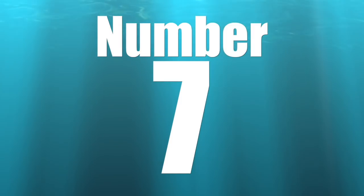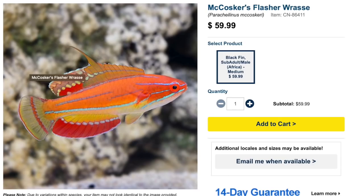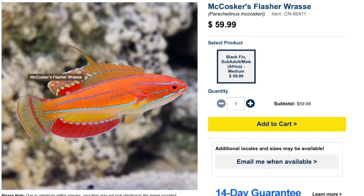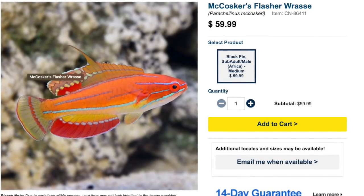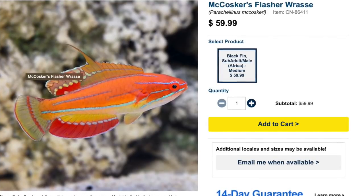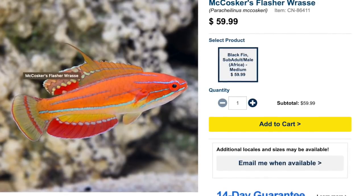Coming in at number seven is McCosta's Flasher Wrasse. This guy is $59 at the time of this recording — an absolutely beautiful fish. It's got some interesting markings, interesting fin action, beautiful orange colorations, and blue lines going down the side — a stunning fish.